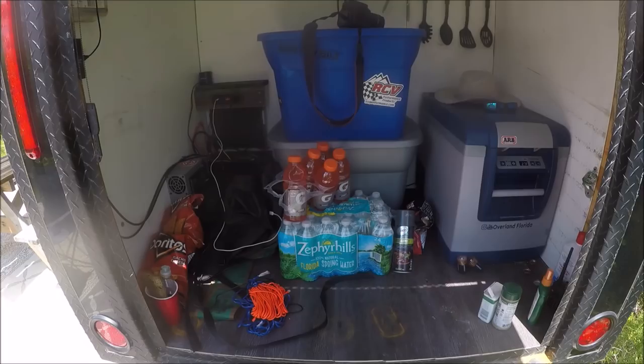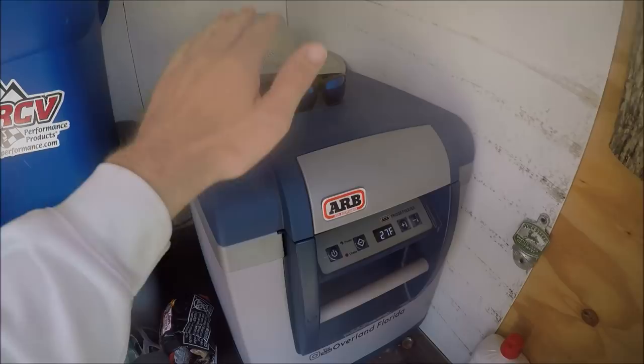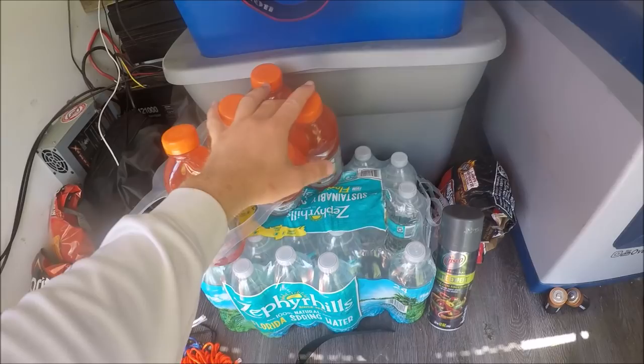Looking in the back — it's kind of messy, but we're out here camping and having fun, so that's to be expected. I have an ARB refrigerator. It runs 100% off solar power. I have a box of just camping gear and food, and then down here is just kitchen stuff and random camping stuff that I might need. It's Florida, it's about 93 degrees outside, we have tons of liquids, some chips.